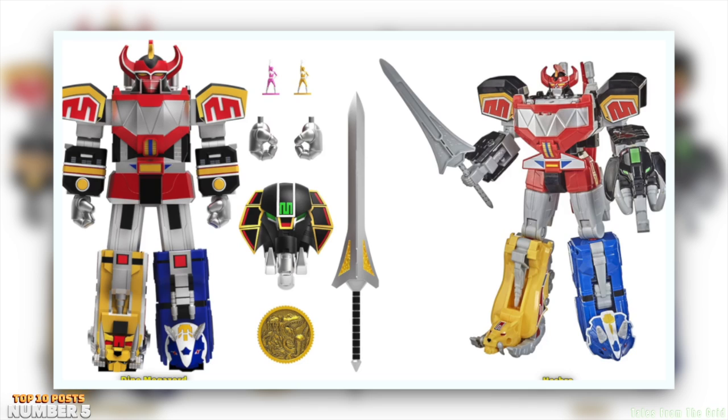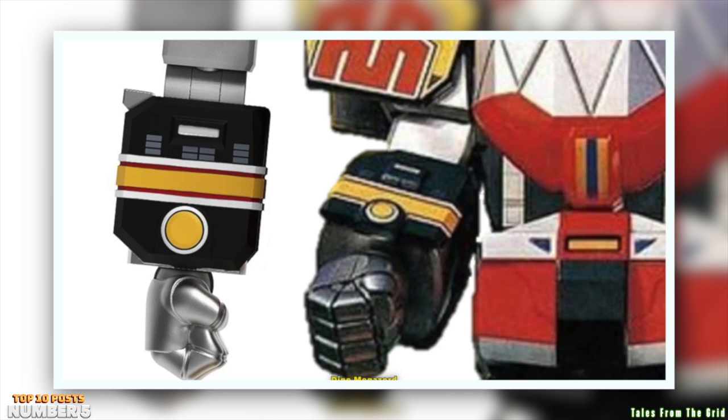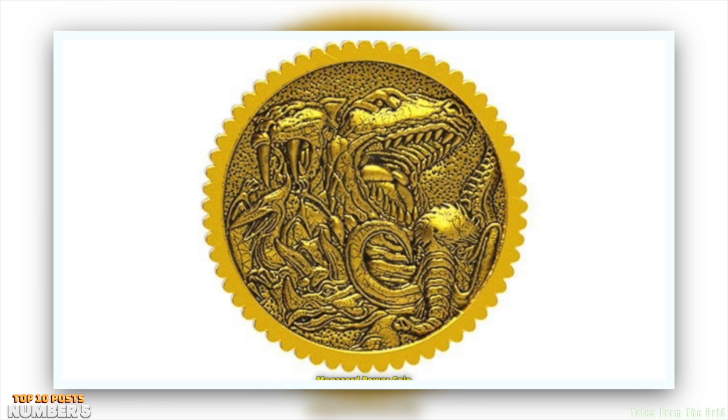Thank goodness the power sword is visually show-accurate — other companies would make the sword all gray and treat it as an afterthought. The Megazord is very close to being show-accurate; the hands are the only problem for me, because I interpret the hands as being more blocky and black or dark gray. From these pictures the hands look silver — I wish they would have included a set of alternate hands that were black or at least darker. The metal Megazord power coin is also a welcomed addition to this figure.